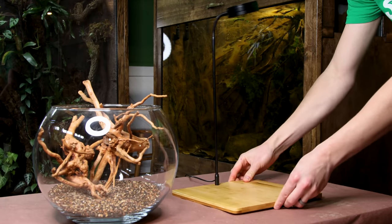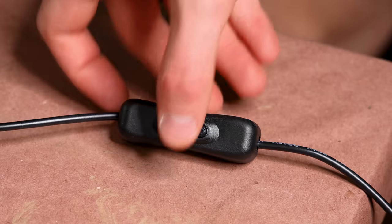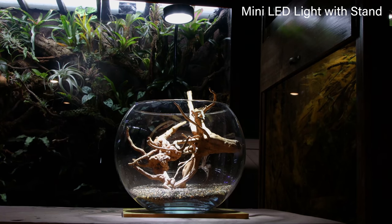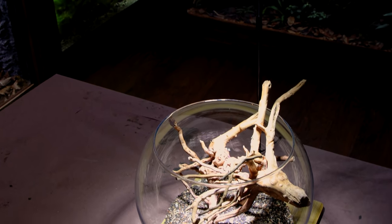Normally I wouldn't add the lighting yet, but it would be easier to plant if I do it now. I selected this mini LED light, which is attached to a bamboo tray. It seemed like the perfect option given the nature of the build.